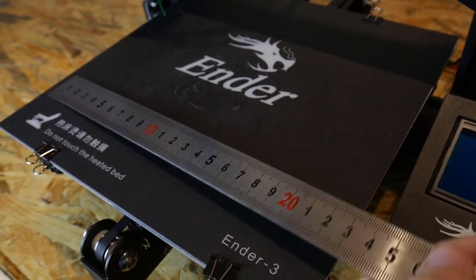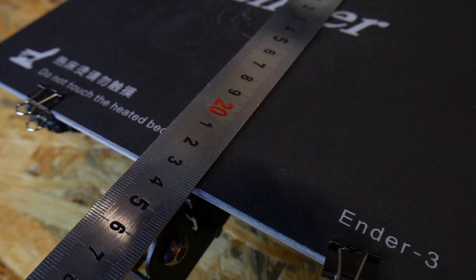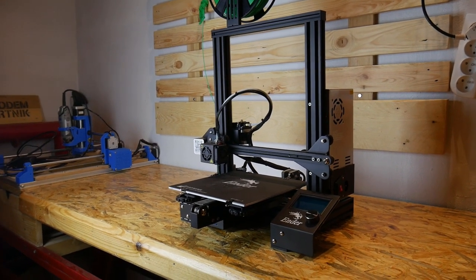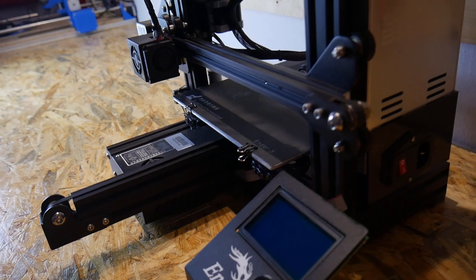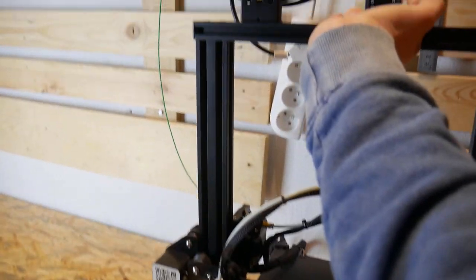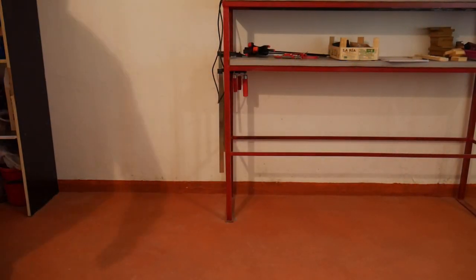At first it may seem like a small printer, especially compared to the CR10, but for most things you don't need a big printer. A bigger printer takes more space, more time to heat up, and consumes more power. This became a big deal for me because of my new workshop — sometimes I print there, sometimes at home. It's so handy that I can just grab this printer and carry it with one hand, unlike the CR10 with its bulky additional control box.